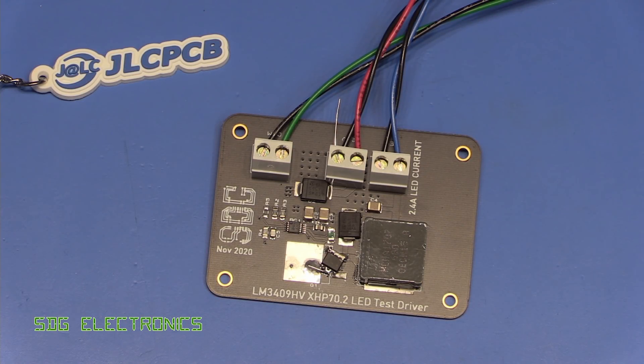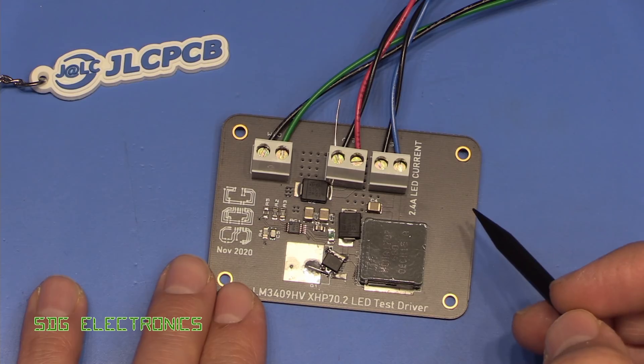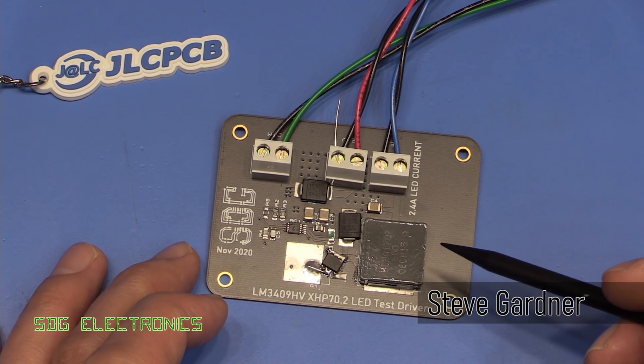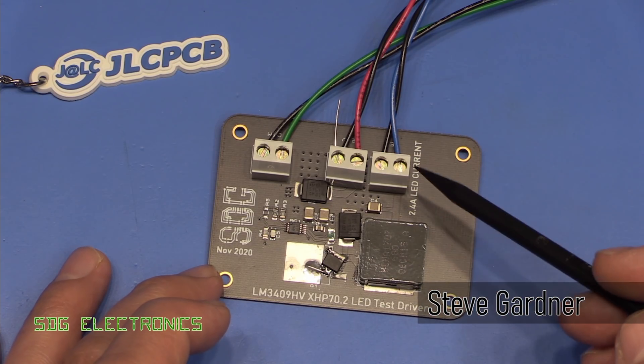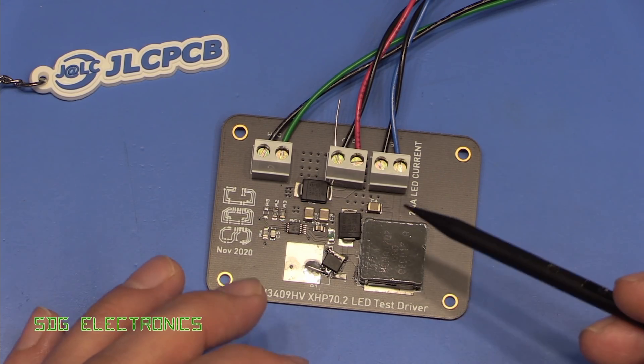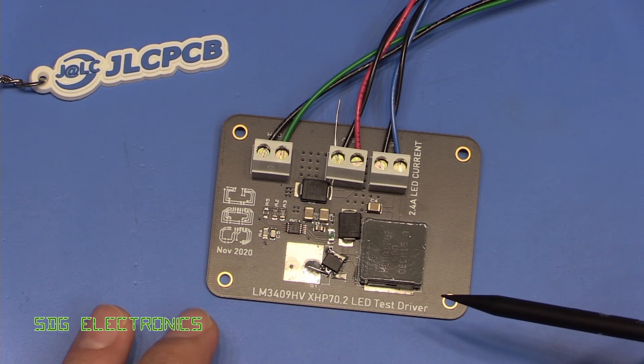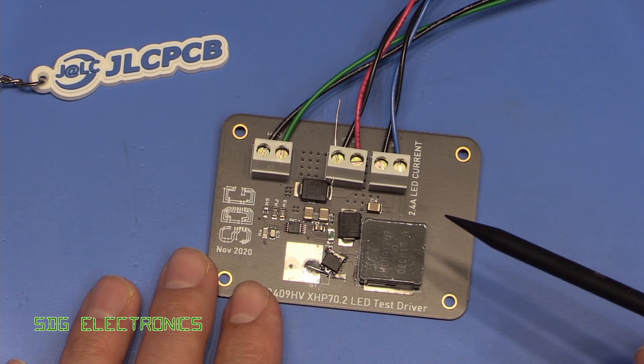Hi. Today we're back for one last video with this particular PCB that we got from JLCPCB. I wasn't going to do another part on this design, but there were still a few questions and interesting points in the comments section from the previous video, and I thought it might be quite nice to address those and get a bit more closure.